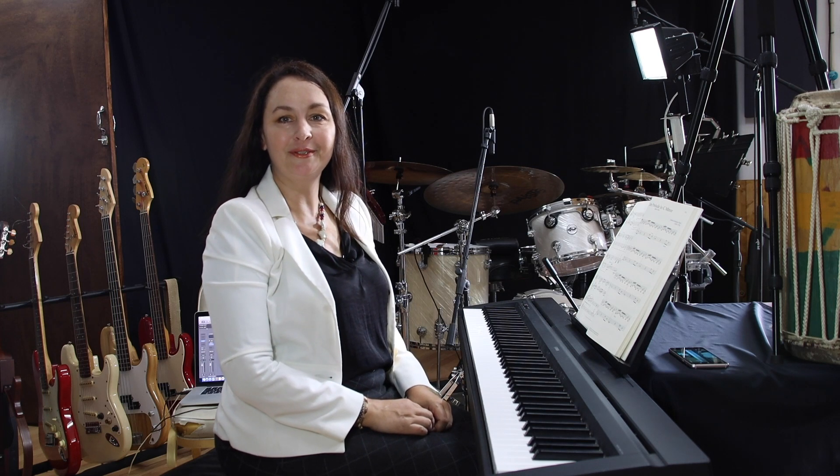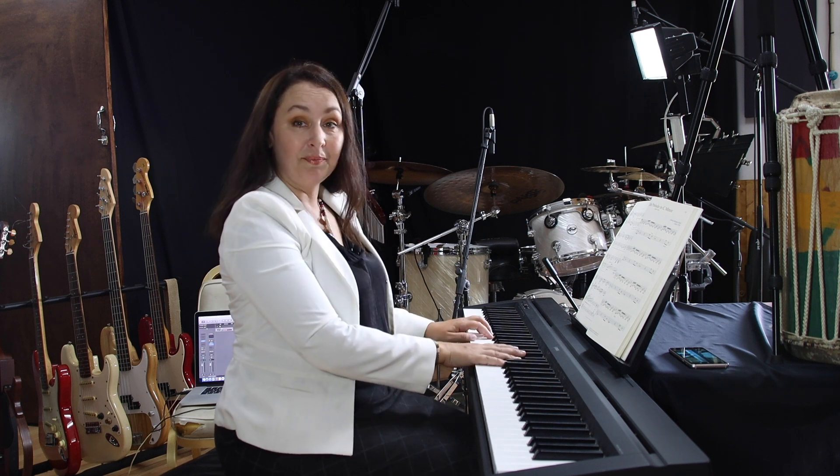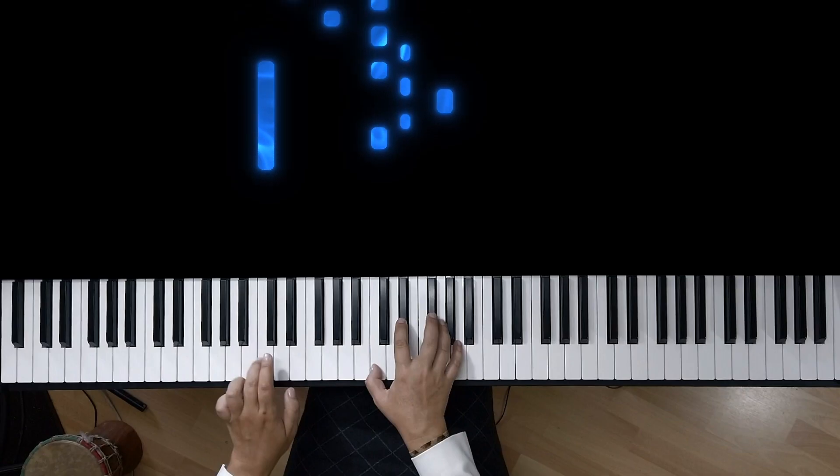Hi! Today we talk about Little Prelude in C minor by Johann Sebastian Bach. First, I'll play it. As usual, I'll give you some tips on how to practice it.